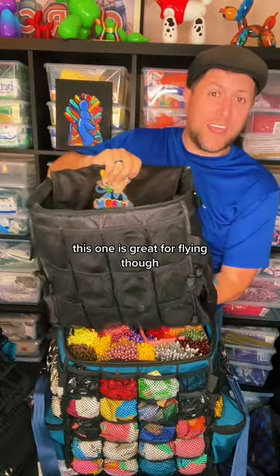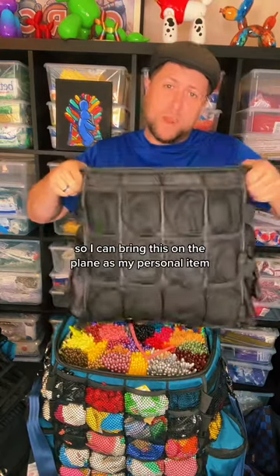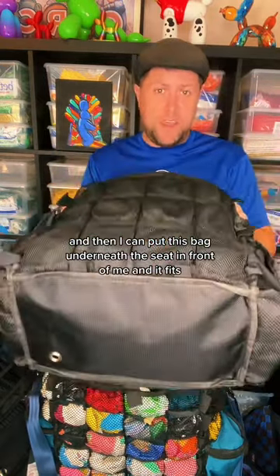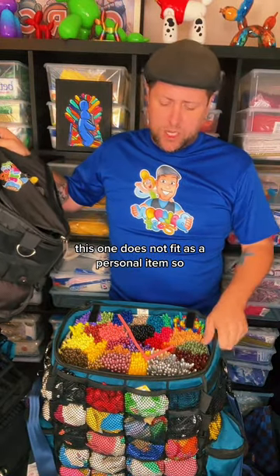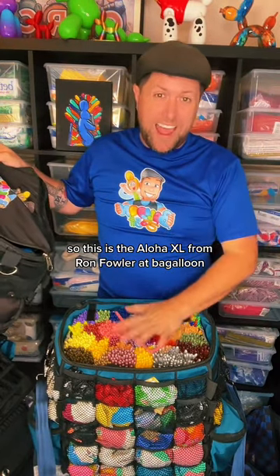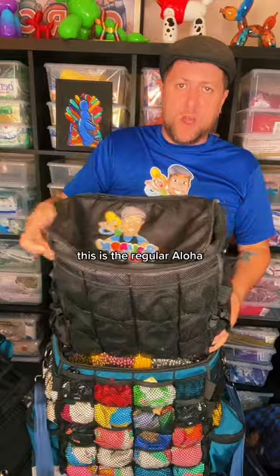The regular Aloha is great for flying though, because it fits as a personal item underneath the seat. So I can bring this on the plane as my personal item if I'm going to a convention or something and put it underneath the seat in front of me — it fits. The Aloha XL does not fit as a personal item, but it does fit as a carry-on in the overhead.